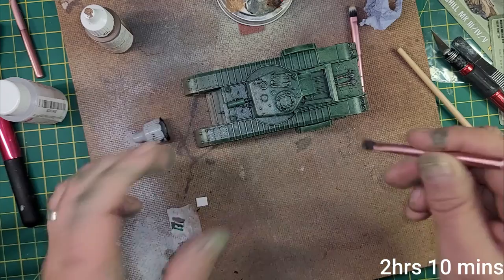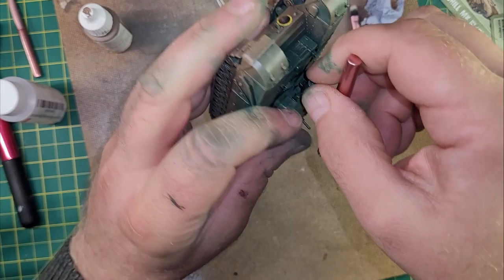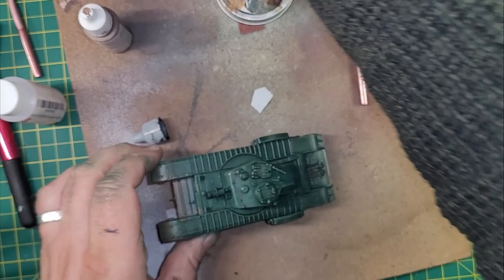Two hours ten minutes — I could stop there if I wanted but I'm not. I'm going to do a similar thing with some black paint just on the end of the muzzle of the cannon, just to make it look a bit sooty, like it's been fired. It's a detail most people won't even see, but I know it's there, it's my tank and I'm going to do what I want with it.